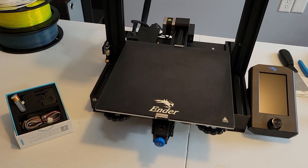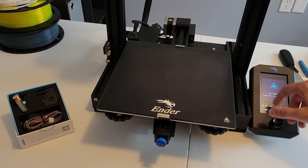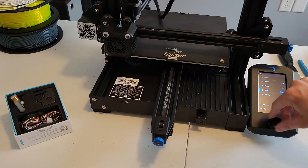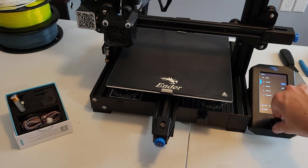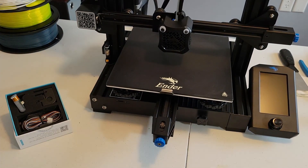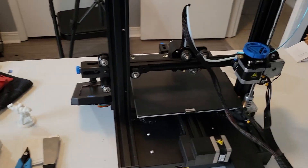The first thing we're going to do is turn the power on and auto-home the print head. From here we're going to be moving the print head into a much more accessible location, and then we'll be turning the printer off and disconnecting the power since we're about to be opening it up.